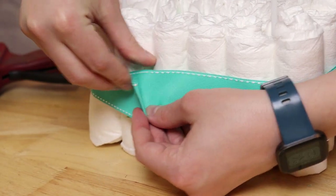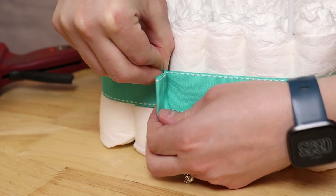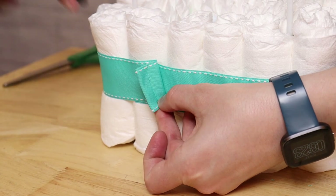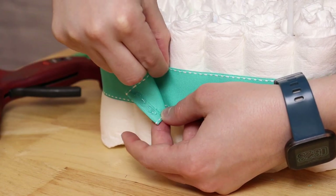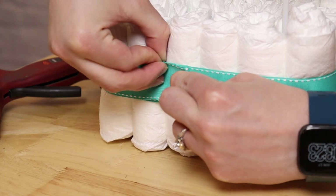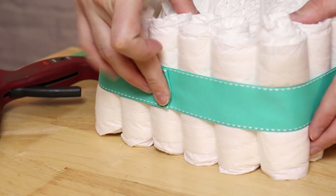Once I've got that done, I'm going to wrap my ribbon snugly around all of the diapers and hold that in place with one hand. With my other hand, I apply a little bit of glue to the folded edge we made just a minute ago. Once the glue is in place, I pull that ribbon nice and taut and align the edges so it looks like one continuous ribbon all the way around. I like this clean look, but you could always add a bow over the top to camouflage this seam.